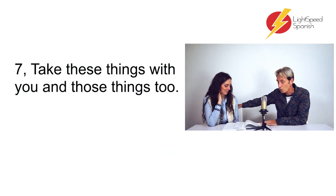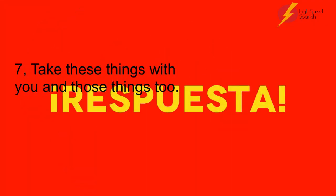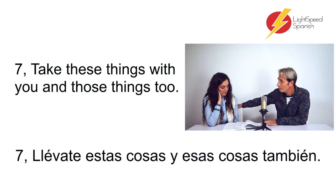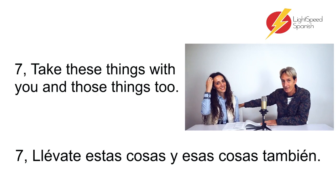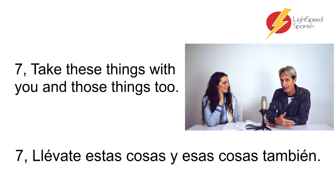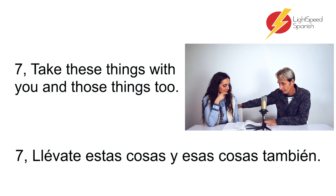Number seven: 'Take these things with you, and those things too.' — Llévate estas cosas, y esas cosas también. So 'estas cosas' near you, and 'esas cosas' away from you. Worth mentioning: when we take something away with us, that's the verb 'llévarse'. 'Llevar' can mean to carry something, but if you're going to take it away with you, it's 'llévarse'. That's why it's 'llévate' and not 'lleva'.